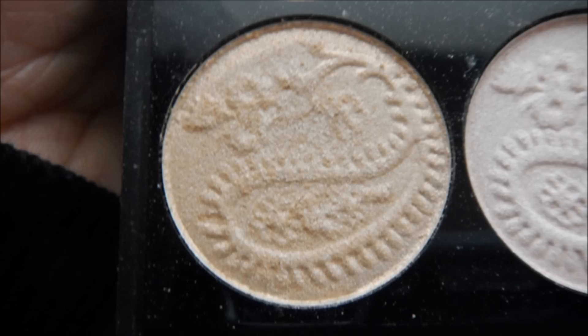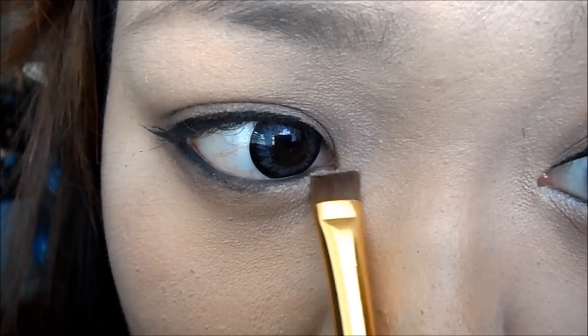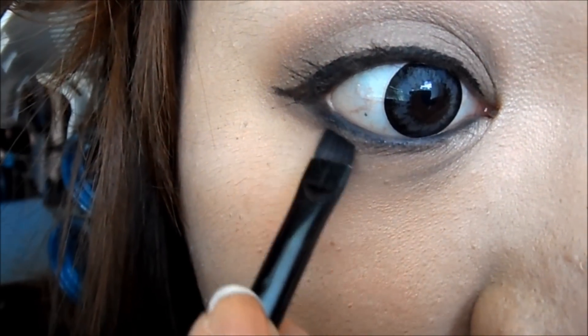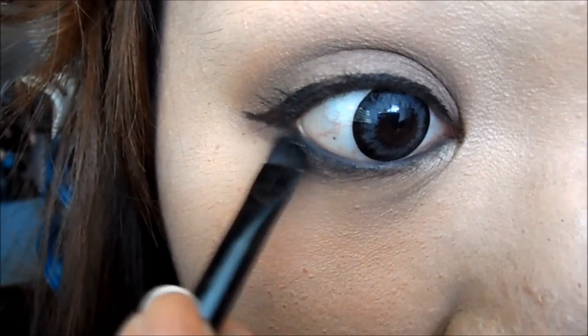Now, taking a shimmery, skin-toned eyeshadow, we're going to apply this to our tear duct area. And if you would like, you can use black eyeshadow to smudge the bottom.